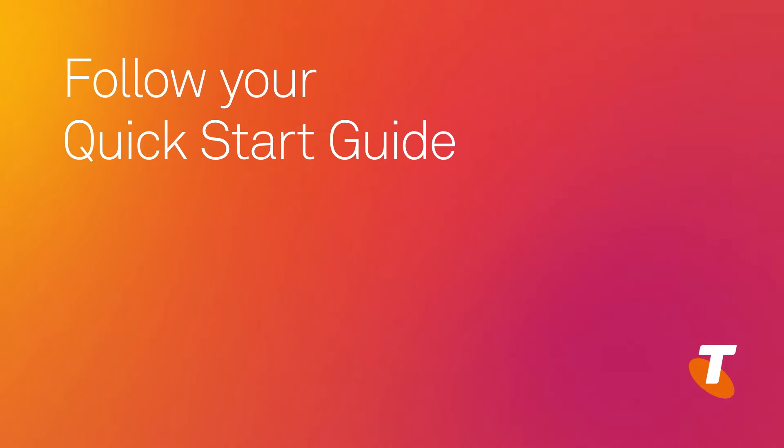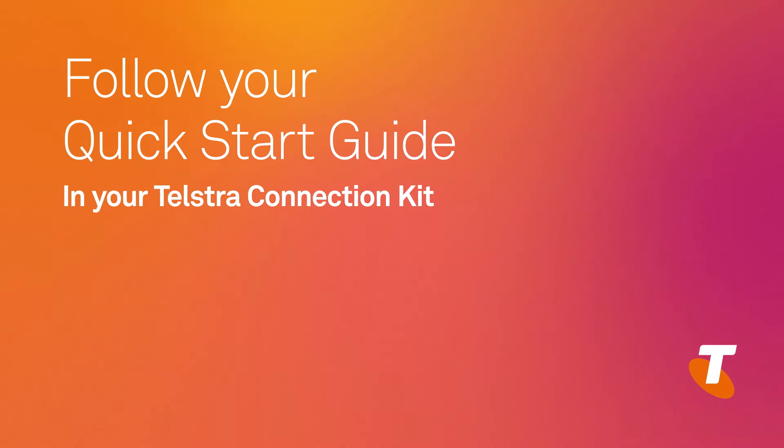Now, just one more step to get you connected to the internet. If you're installing your Telstra gateway modem yourself, then simply follow the quick start guide provided with your Telstra connection kit. Or, watch the video after this.